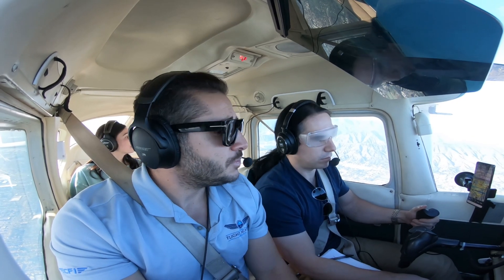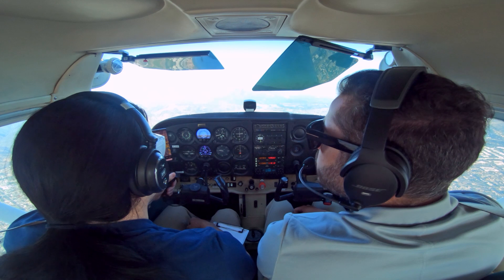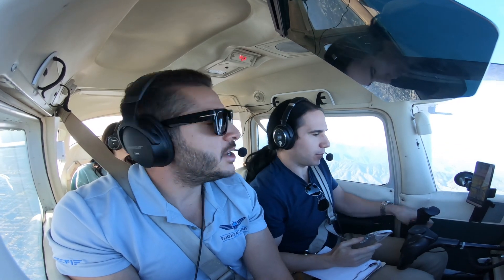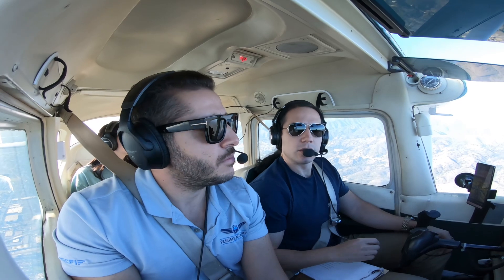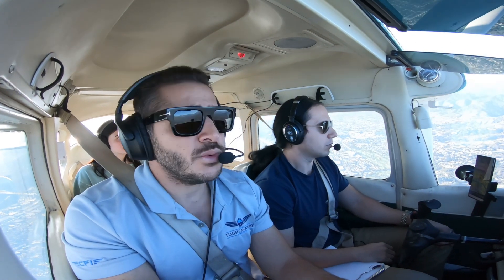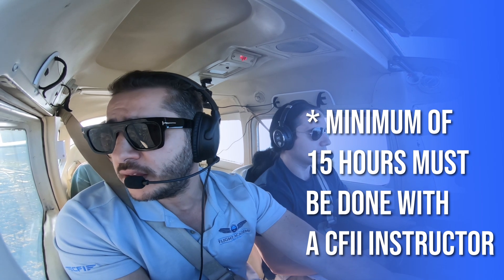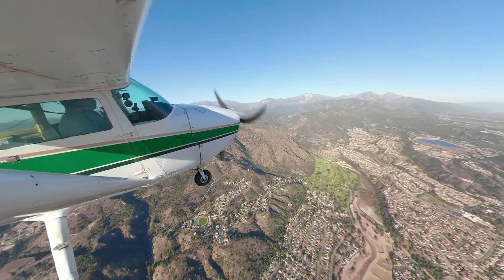Why do we practice this? It's very important to practice recovering from unusual attitudes in case you get spatially disoriented while flying IMC. You can take the foggles off now, Max. Wow, I can see again! You missed the beautiful views on a beautiful day, but you got some good simulated instrument training that will hopefully be able to save you one day. Now, do I need to do this with an instructor? If you just want to build simulated instrument time to satisfy requirements for the instrument rating, you don't have to be with an instructor — you just have to be with a safety pilot, which any private pilot rated in the airplane can serve as. They watch for traffic and terrain while you're under the foggles.